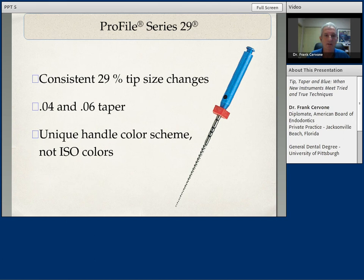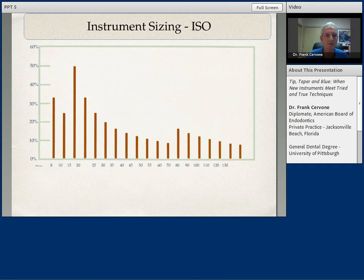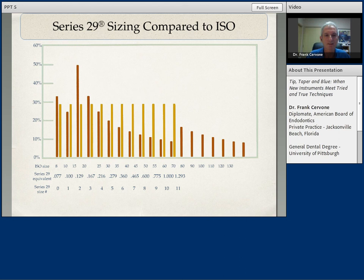This then evolved into the next generation, the Profile Series 29, which instead of using ISO standards used a consistent 29% increase in the tip diameters of the files. They were in O4 and O6 taper. With ISO standardizing techniques, the greatest increase in the diameter of the tip is in the smaller instruments — in fact, the largest jump in diameter is between the 10 and the 15. The Series 29 instruments tried to make this more uniform and consistent, with a consistent increase in the diameter of the files.